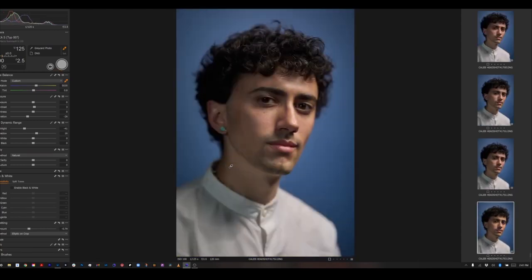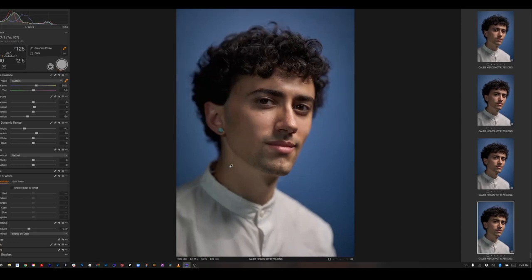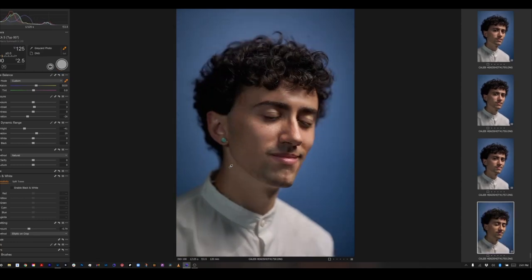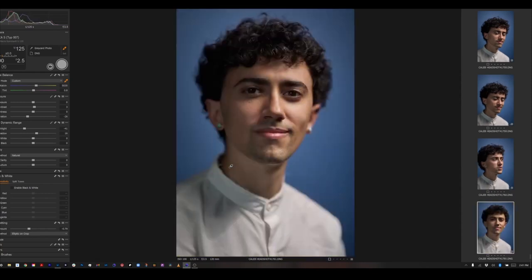So we get a different vibe and a different mood from these photos. I'm not trying to change the world in between sets, but what I am trying to do is just give my client or subject some options with different moods and different colors.